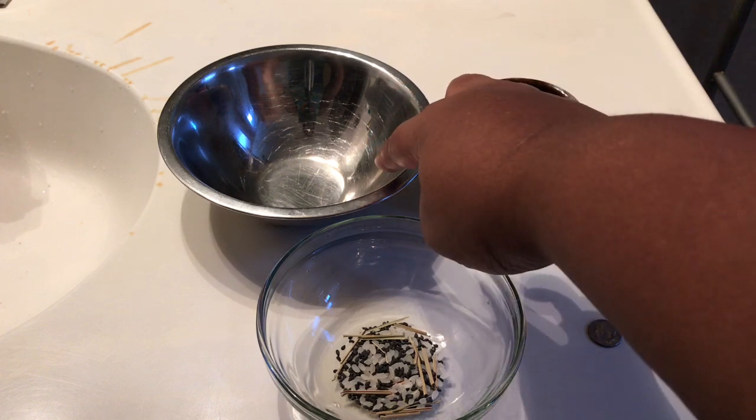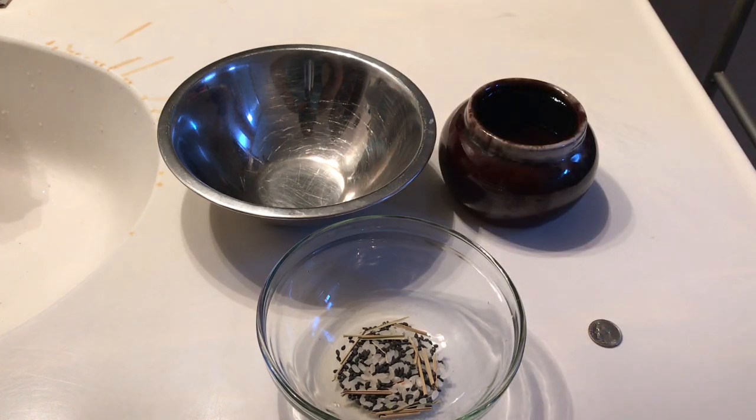Here's an empty bowl. The reason we have an empty bowl is that when you dispose of the ingredients after the offering, you want to dispose of it in a body of water — so this bowl is going to serve as my body of water.